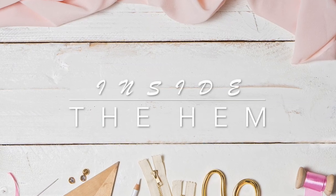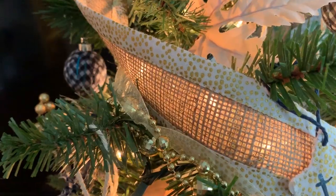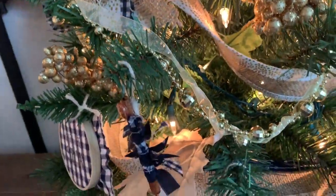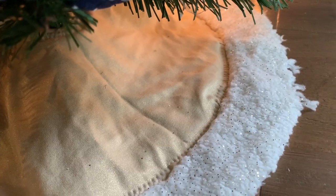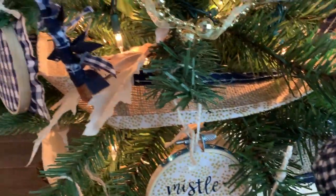Hi you guys! Lindsay here. Welcome back to my channel, Inside the Hymn. My little Christmas tree is all trimmed and I cannot wait to tell you about each and every one of the components. 99% of the decorations on my tree are upcycled and handmade, which makes me so happy. I'm going to get to each of the individual decorations, but today's video is all about this handmade garland and tree skirt that I made from fabric scraps.